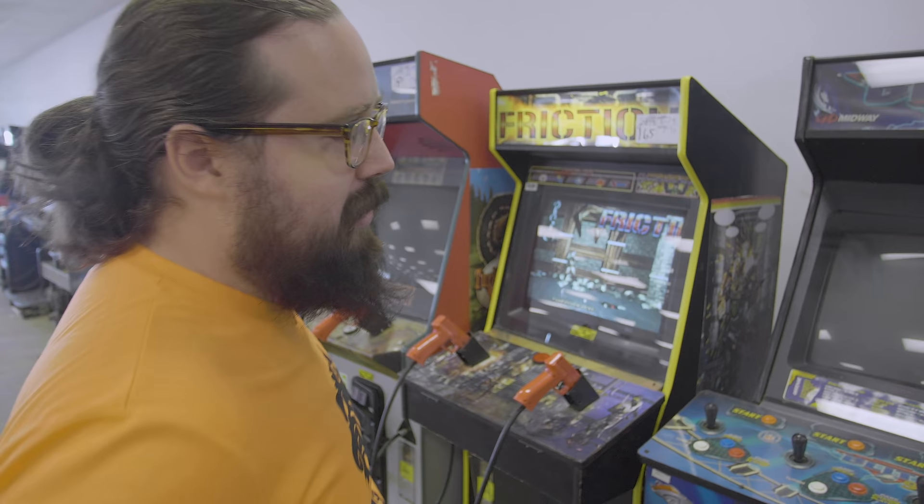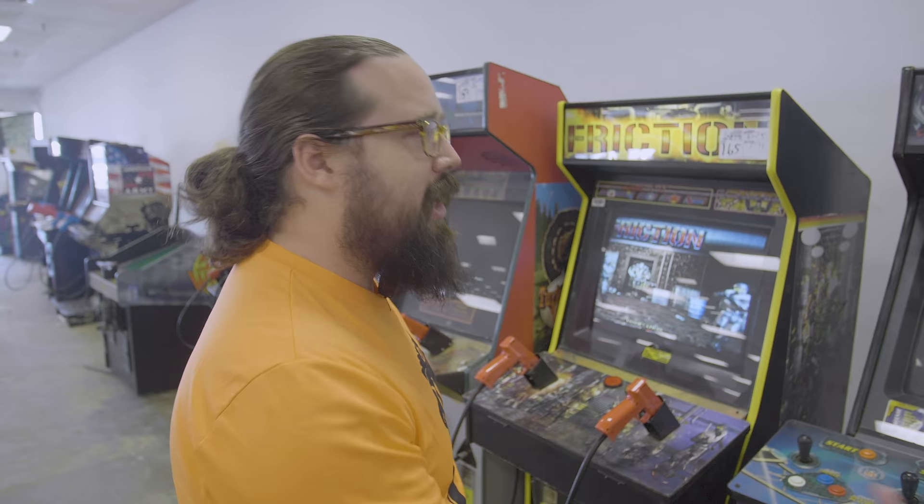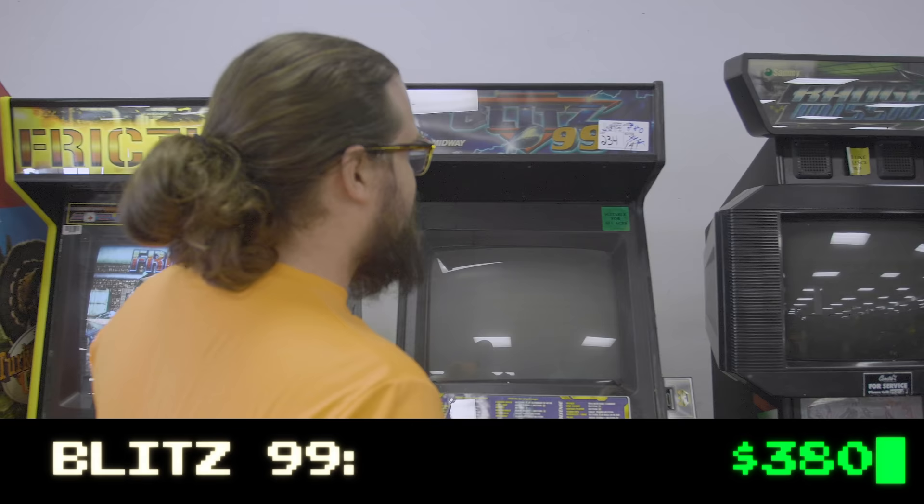We've talked about these Atomus Wave cabinets — we love them, but the games generally on Atomus Wave, especially the mass-market ones like Ranger Mission and Police. Wing Hunter, target shooter. Blitz 99 for $3.80 and it went to us — I didn't bid on this, so we'll see who did. We'll figure that out pretty soon.